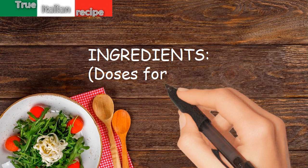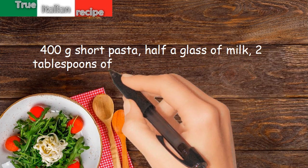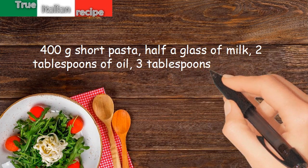Ingredients for four people: 400 grams short pasta, half a glass of milk, two tablespoons of oil, three tablespoons of creamy cheese.